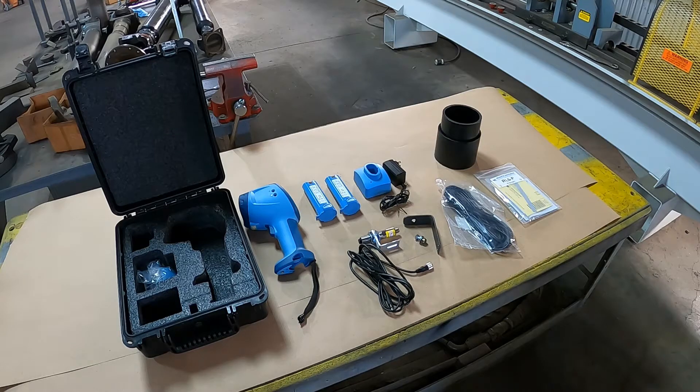Hello everyone. This is Andy at Westport Machine Works. We have something new and exciting that will be standard on our Shaftmaker machines and our Shaftmaker HD machines. This is stroboscope balancing.